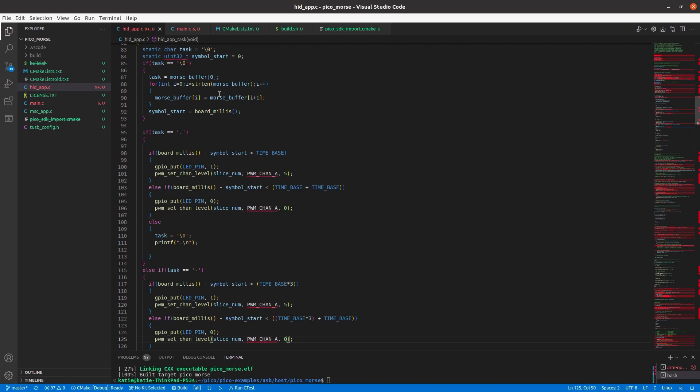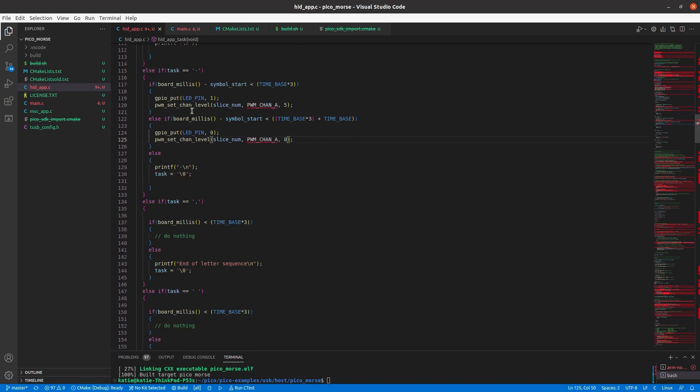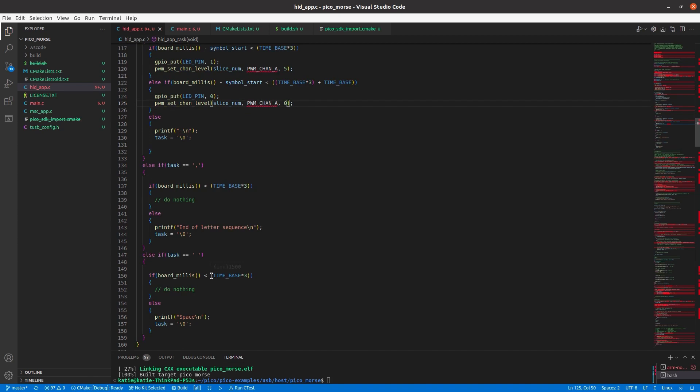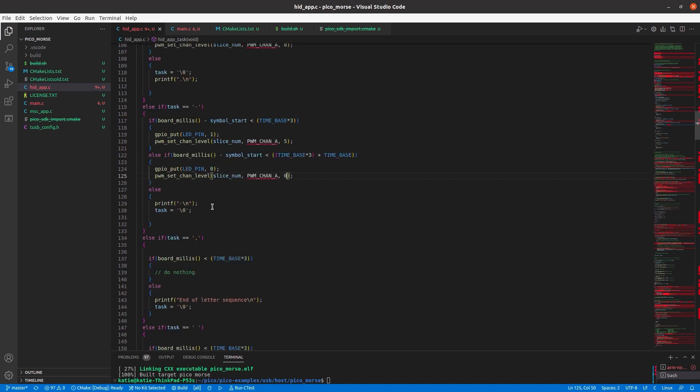I've got a time base that I can edit and play with until I get what feels like the right speed for my Morse code. A dot is one unit, a dash is three times that length. There are spaces between dots and dashes of one unit. At the end of a letter I've got a three-unit gap, and if there's then a space it's got another three units — added on to the one after a letter that makes seven — and that's what the Morse code implementation states it should be. In here I've got my sounder sounding and the LED lighting up. That's a quick run through of the code.